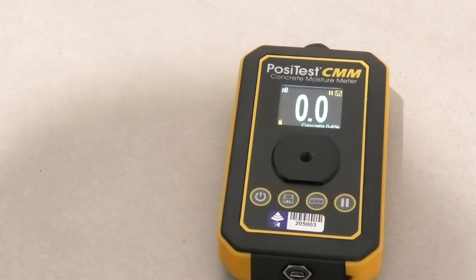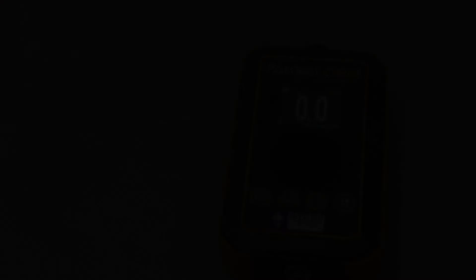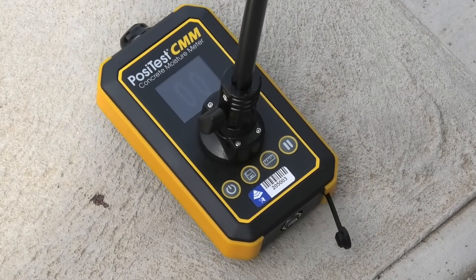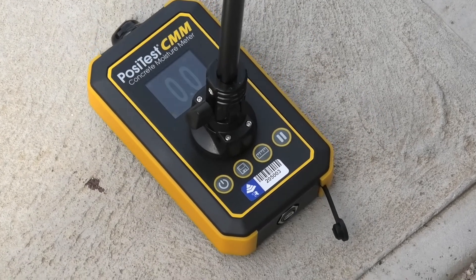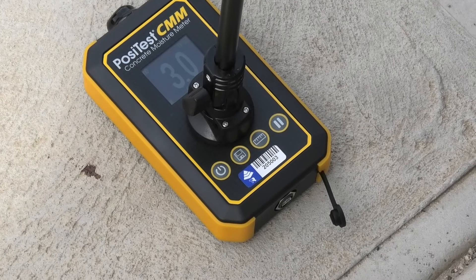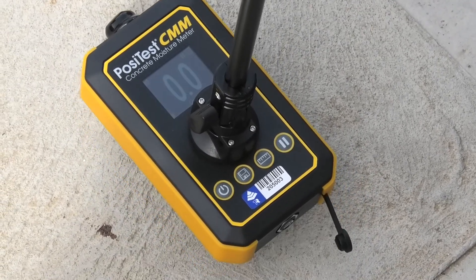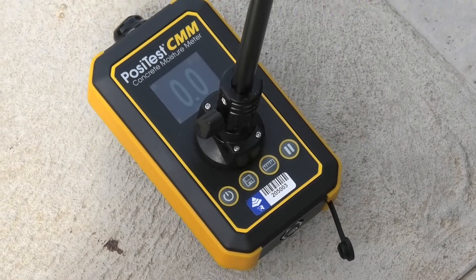We'll attach our extension rod and off we go. We've connected the extension rod and now we're making some measurements on concrete. I'll push it down and hold. When it gets a stabilised measurement it flashes, and now it's stored that reading.